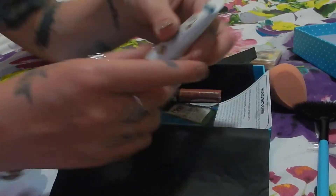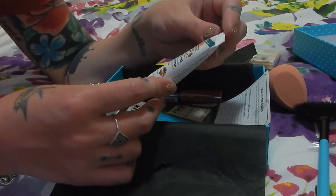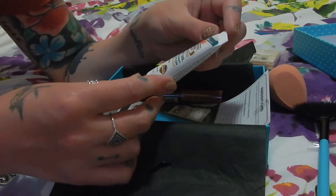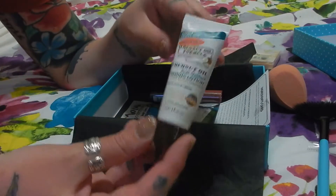Next we've got something from Palmer's Cocoa Oil Formula. This is the Coconut Oil Firming Lotion with Marine Seaweed. Interesting — I haven't heard of this one before.